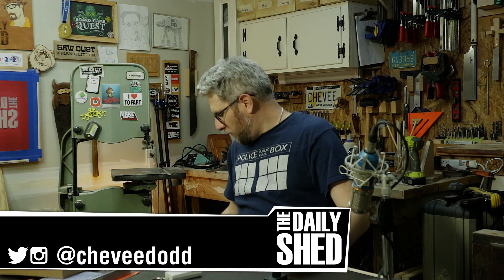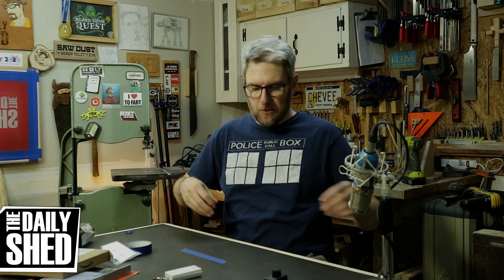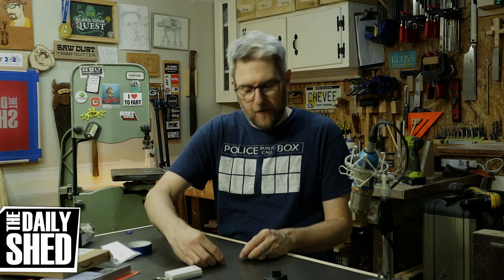Hello friends, I am Chevy, welcome to my shed. How are you today? How's life in your world? I hope it's fantastic. Everything here is great — how's the audio today?